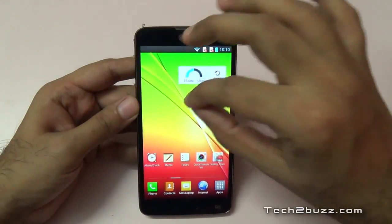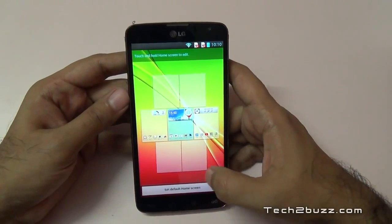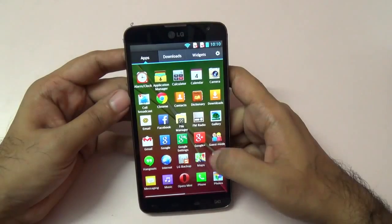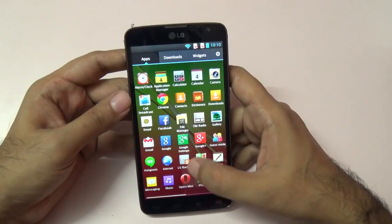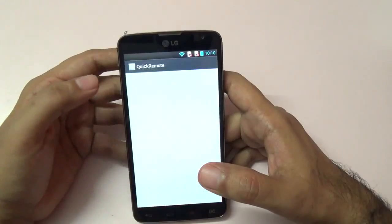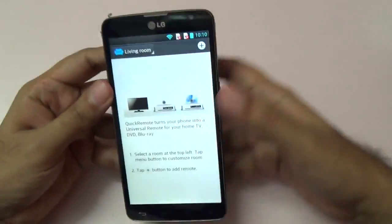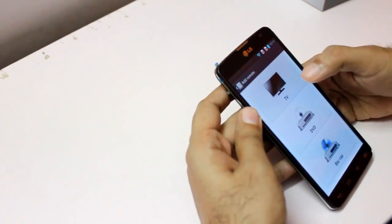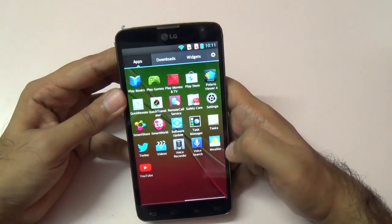There is a gesture to view all home screens, and we have seven home screens on this G Pro Lite. In the app tray, some apps are pre-installed like Facebook, and we do have FM radio. There are LG-specific apps like LG Backup. The quick remote app uses the IR blaster to control devices like TVs, DVDs, and Blu-ray players — it provides a lot of functionality for the price.